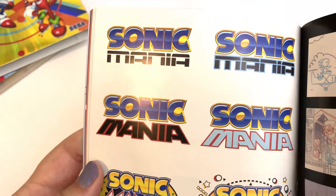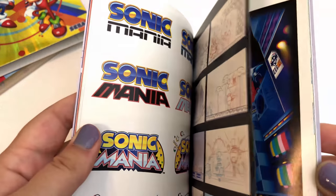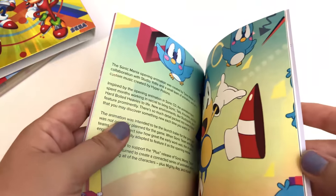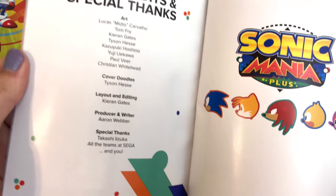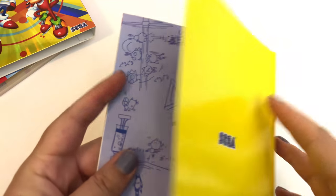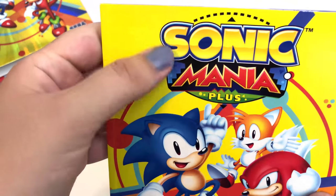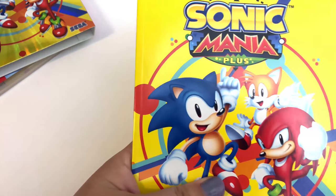Oh, there's all the different iterations they went through for the logo design. If you're a Sonic fan, I definitely suggest you pick this up — they've got a lot of cool stuff just in this little art book. I would pay a good 10 bucks just for this art book and it comes with the game, so might as well get that. Very nice, glossy — well, I don't know if that's glossy, I'm more of a matte person — but very nicely done.